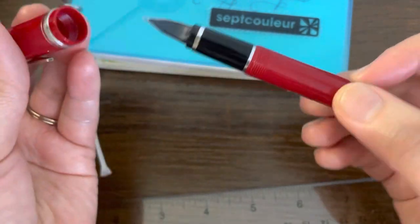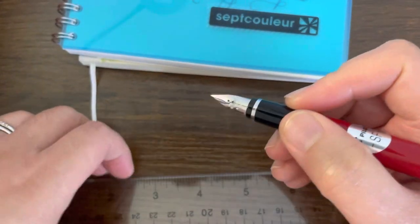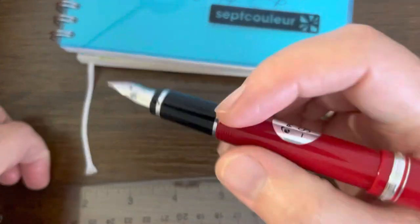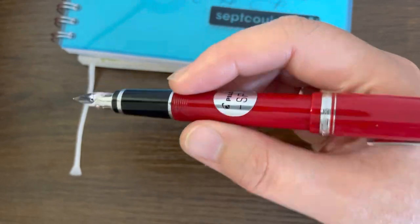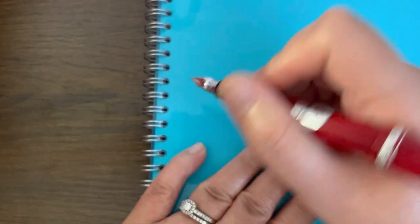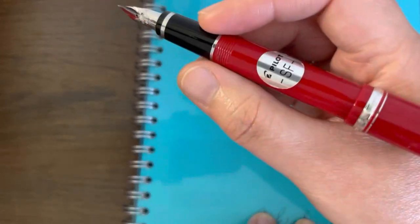Let's take a look at how the pen writes, because that is why I bought it — I wanted to see how it performs. Mine comes in a soft fine nib. The Pilot Falcon takes a while to soften; it's not soft when you initially write with it. It takes some breaking in, but the more you write with it, the softer it becomes. The point size is really, really thin.